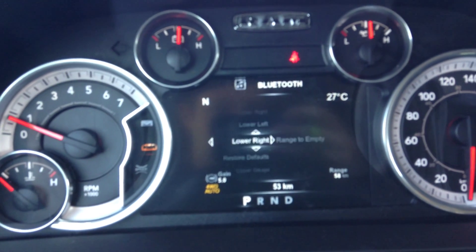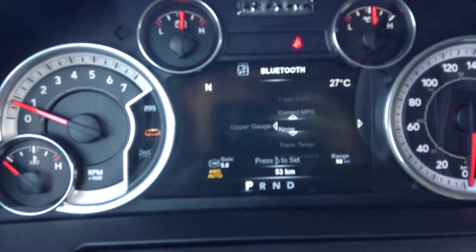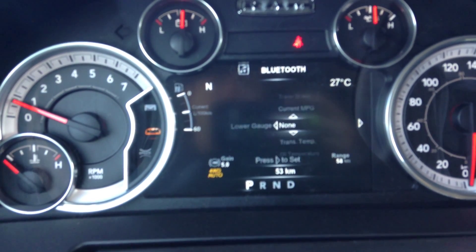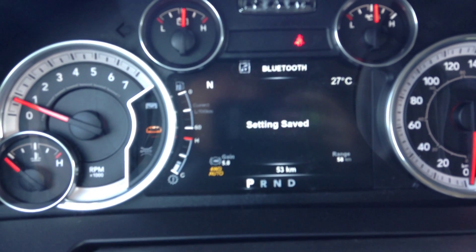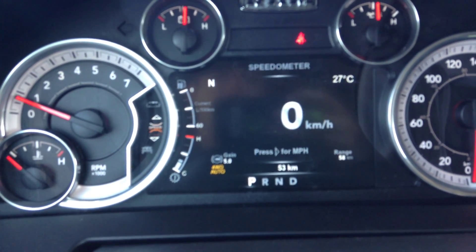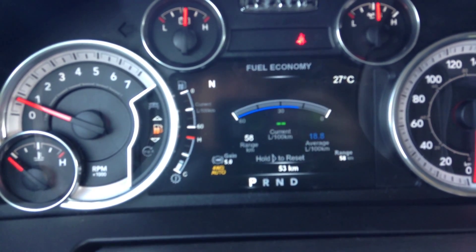Sorry if the camera's not focusing that well. You can actually add two gauges — so you can go with an upper gauge, say you wanted to monitor your fuel efficiency, put your litres per 100. And for the lower gauge, say your towing transmission temperature for example. Once those are all set, you can still go through all your screens and all your same options.